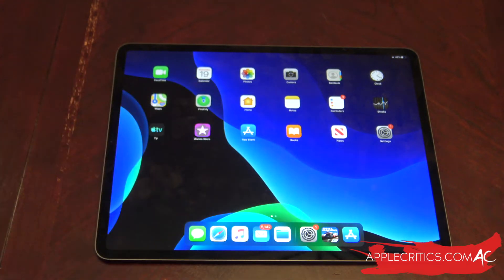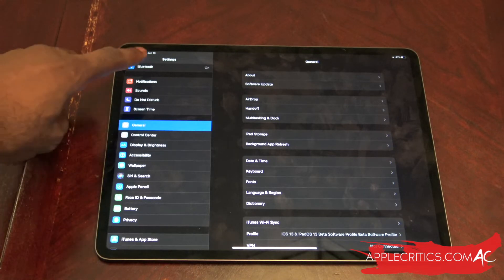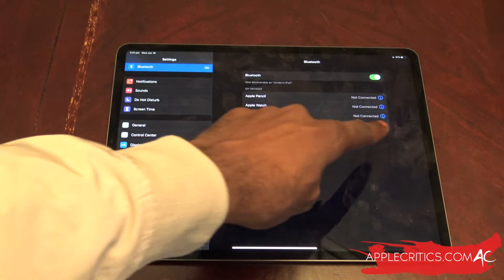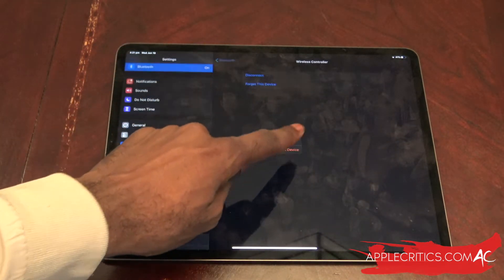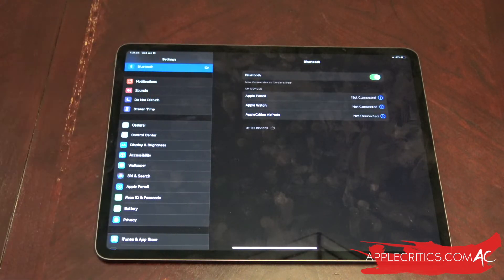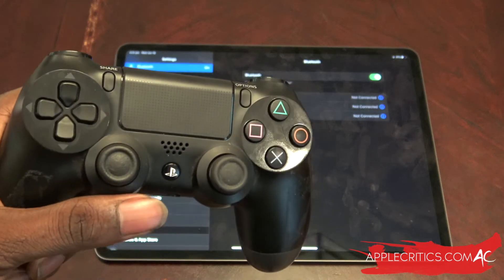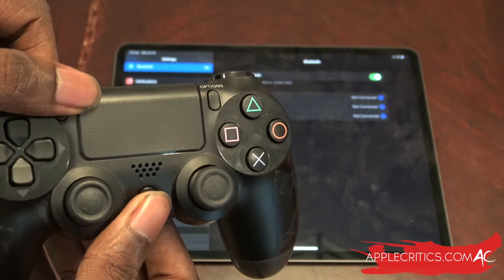The first thing you're going to do is go into Settings, and once you're in Settings go to Bluetooth and tap on it. I'm going to press 'Forget' on my controller first so it's a fresh start — just press 'Forget This Device.' Then, on a PS4 controller, all you have to do is tap and hold the PlayStation button and the Share button at the same time.